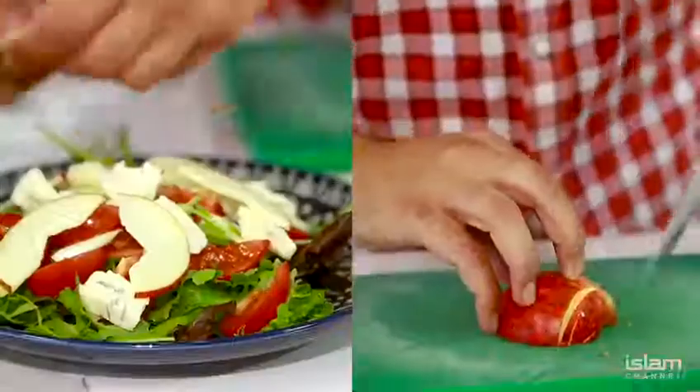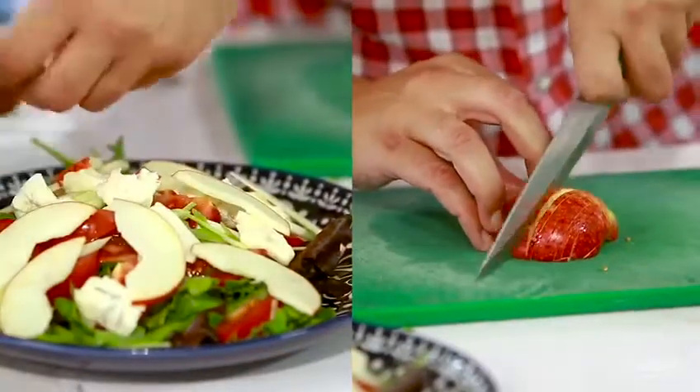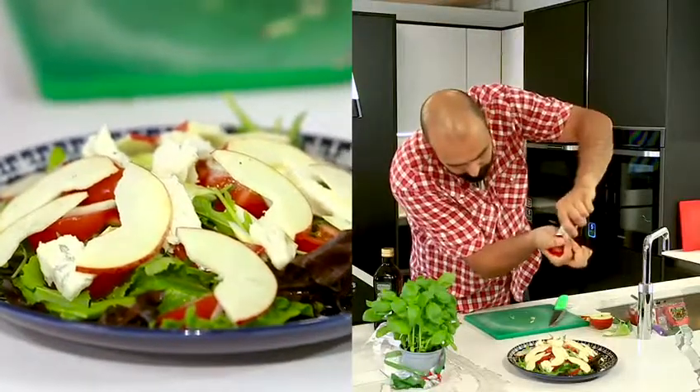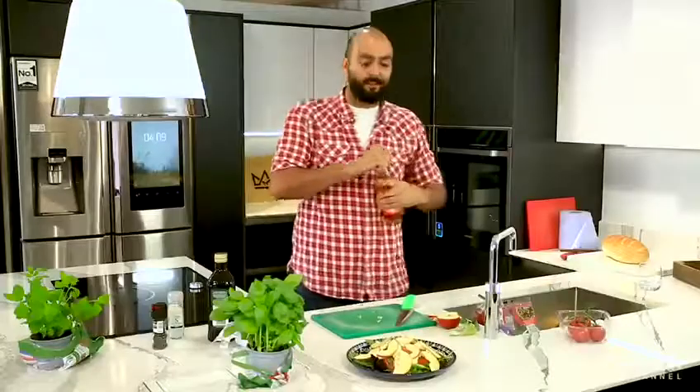Apple. I like to say blue cheese and apple go really well. Salt, a smidge of pepper — not too much. Just a little drizzle of olive oil on there. Cider vinegar. Cider vinegar with apple — brilliant.